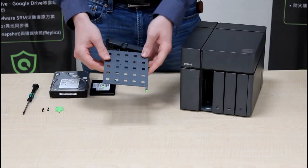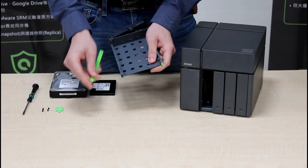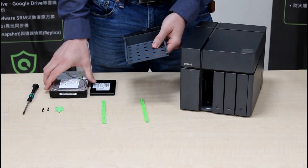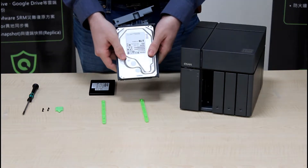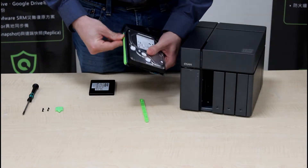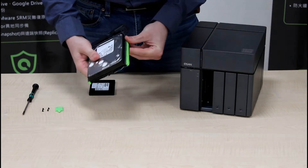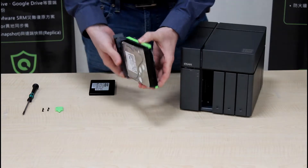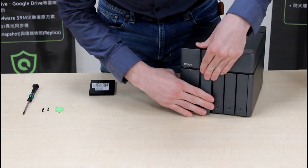After you remove your tray, you will notice two green brackets on the sides. Remove the brackets and insert the hard drive face up. Today we're using a Toshiba hard drive. Replace the brackets on the side. Once the hard drive is securely fastened, simply reinsert the tray back into the NAS.